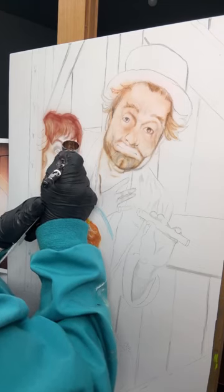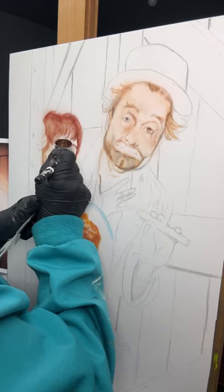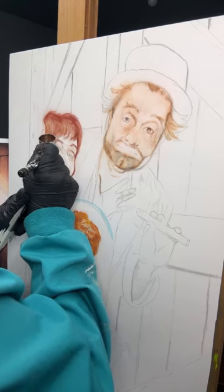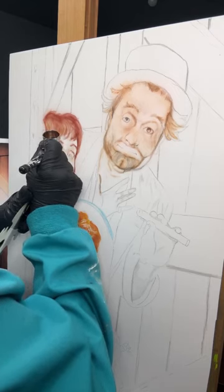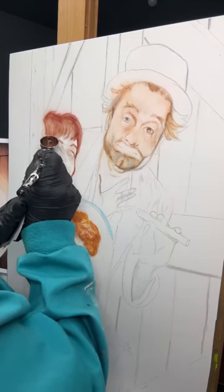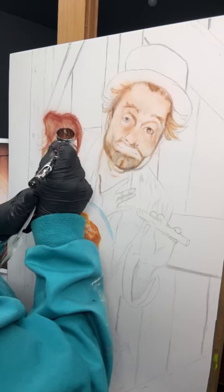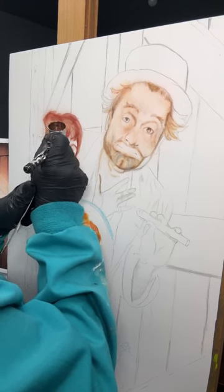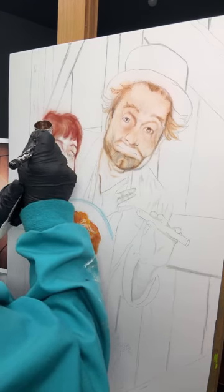I don't know how other artists who airbrush are able to show the angle so well, because all I'm seeing right now is my hand painting — you're not able to see the paint coming out of the airbrush onto the piece. I don't know how they do it. It looks like a straight-on shot other than some I've seen where you can tell it's coming from the side. I guess I could put the camera at an angle, but then you wouldn't be seeing it straight on. I may have to try different things.